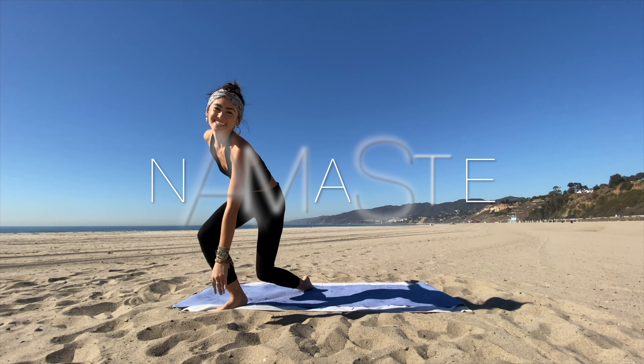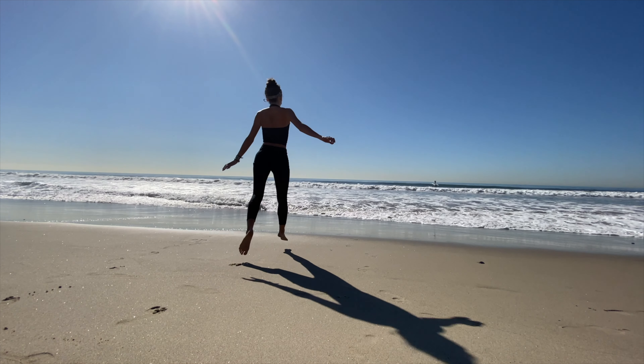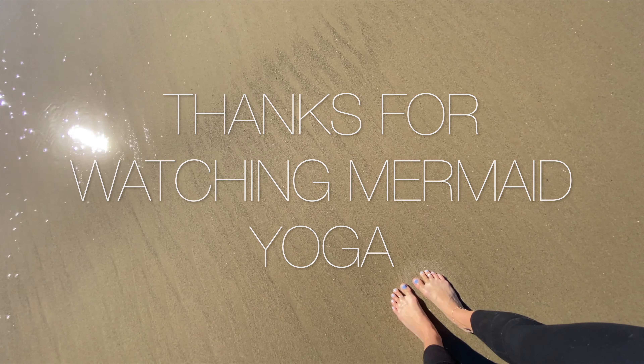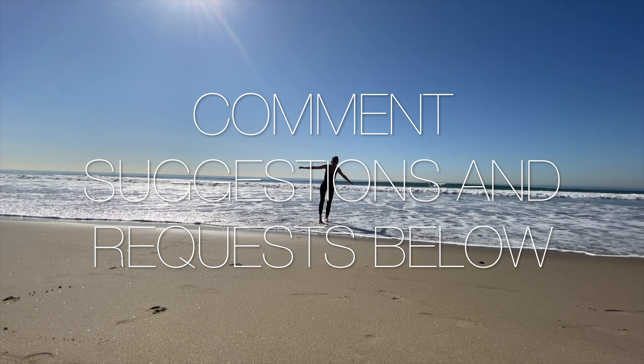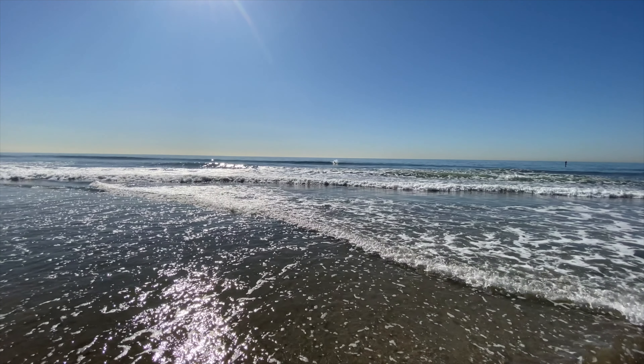Beautiful work. Feel free to stay here for as long as you want, or if you wish to finish off your practice with me today, go ahead and flutter the eyes open and roll over into a fetal position on one side. Gently press yourself up and come into an easy seat, bring the palms together for anjali mudra. Thank your body for allowing you to participate in this practice today — bow down to your own heart. Thank you so much for watching Mermaid Yoga. Don't forget to share and like this video and comment suggestions and requests below. We hope to see you again on the mat soon!